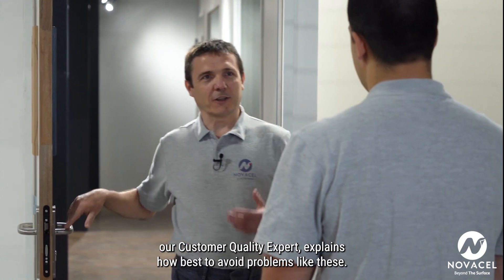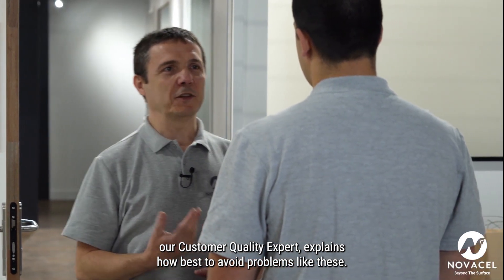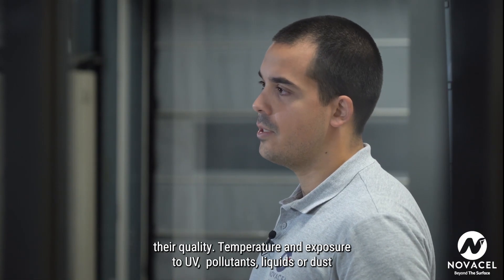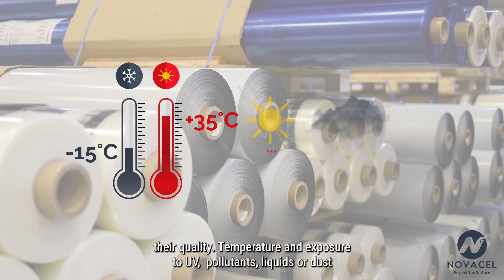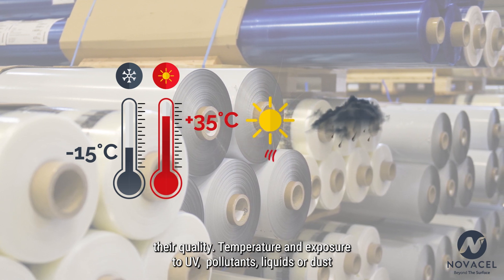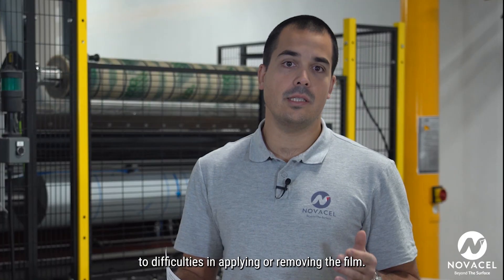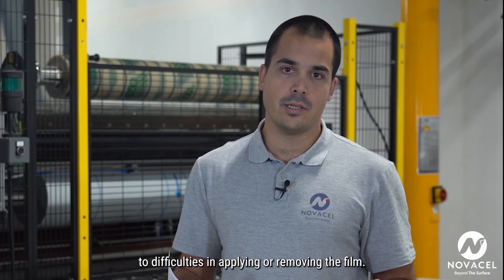Antonin Rossignol, our customer quality expert, explains how best to avoid problems like these. The environment in which films are applied and stored can significantly affect their quality. Temperature and exposure to UV pollutants, liquids, or dust during application can react with the adhesive and lead to difficulties in applying or removing the film.